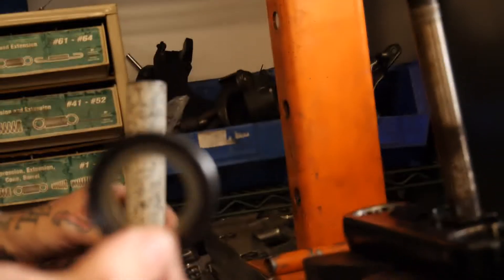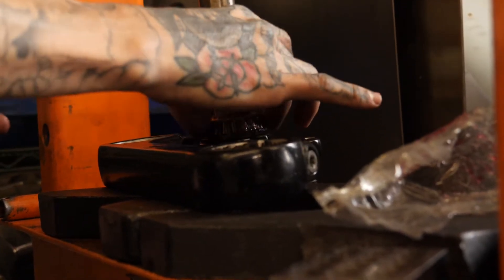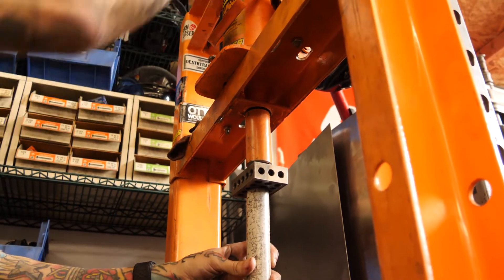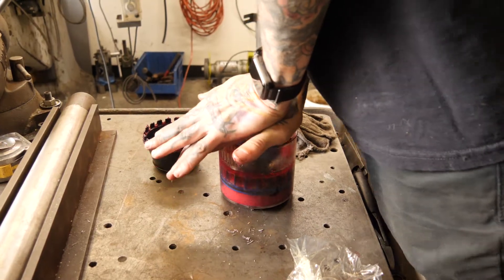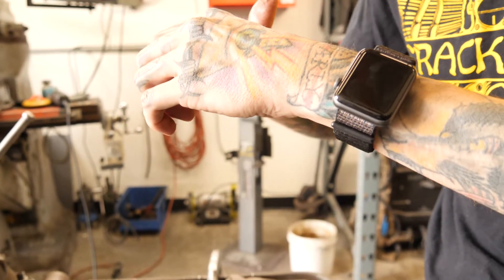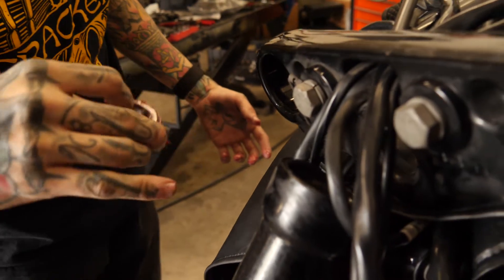Now we're ready to put the new bearing on. Make sure you put your lower seal spacer — whatever it was that you had — on first, then goes your bearing. We'll press our bearing on. We're going to do the same thing for the top bearing. Set this back in and make sure to check your races — in this case they checked out okay, but if yours have any pitting, scoring, or rust, change them.